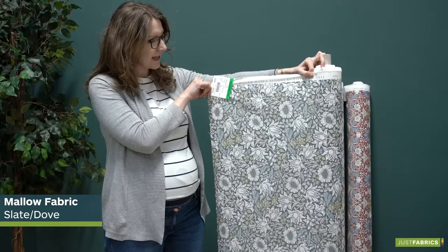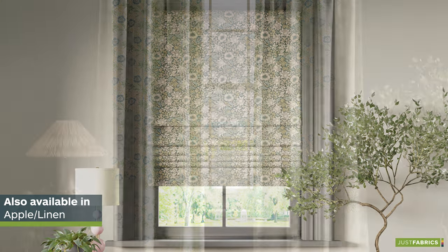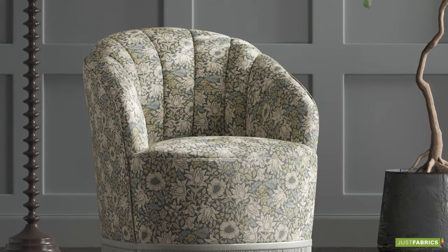This is the Mallow Slate Dove, a beautiful intricate floral design pattern fabric. It has a gorgeous colour combination and comes in various colourways.